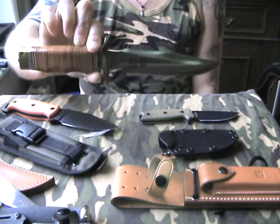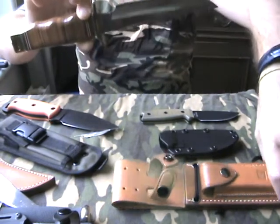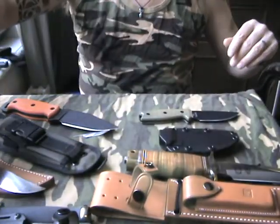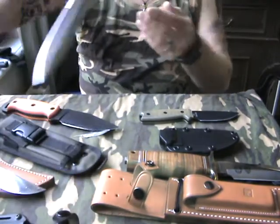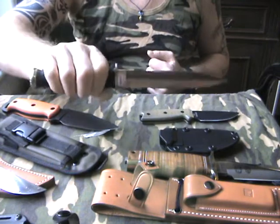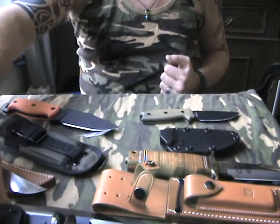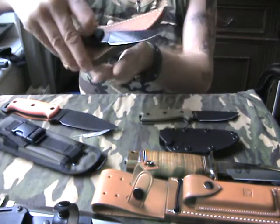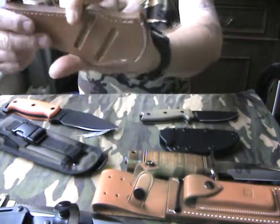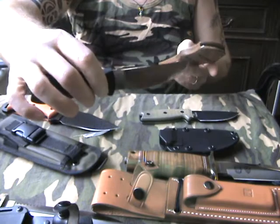So this is the Alma special forces knife — it comes with a real nice leather sheath. The Sorg desert dagger, very nice home defense knife, not allowed to take it on the streets. This is a kydex sheath that comes with it. This is a Bill Moran featherweight with a leather sheath with almost horizontal carry. I like this one a lot, it's very lightweight.